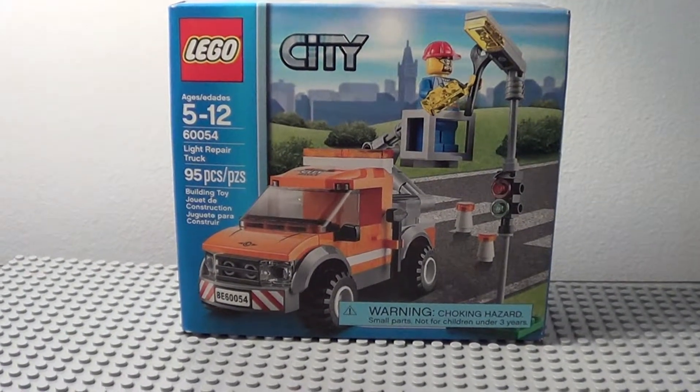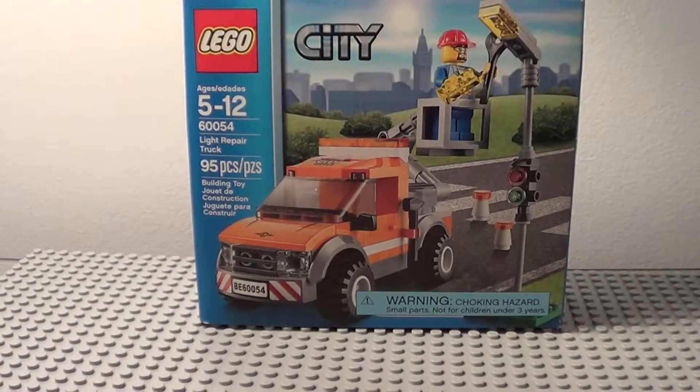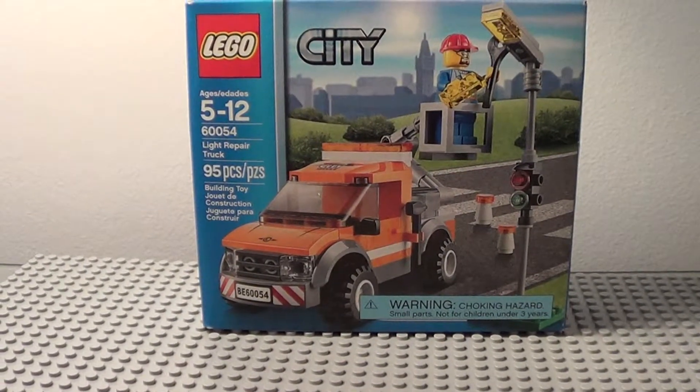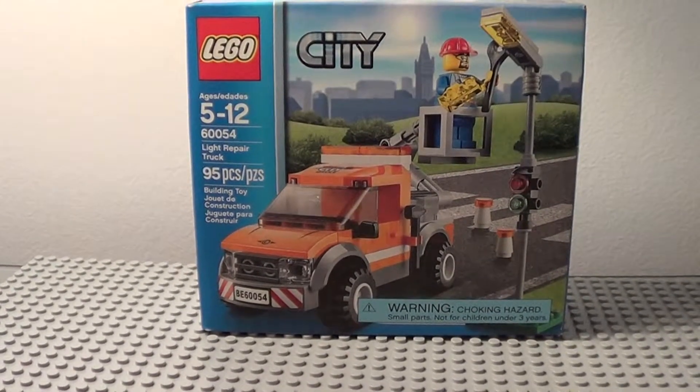Hey guys, it's me, LEGOMat19, and today I'm going to be doing a review on the LEGO City 60054 Light Repair Truck. It comes with 95 pieces and costs about $9 to $10. Let's get on to the review.